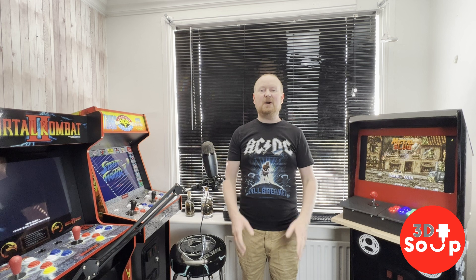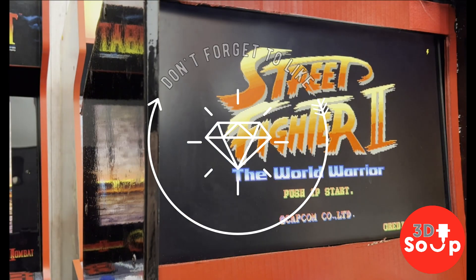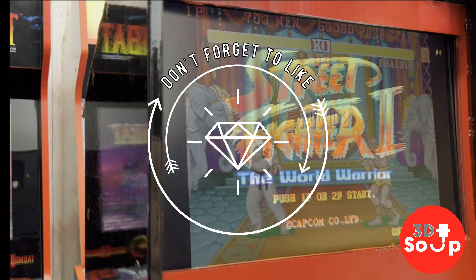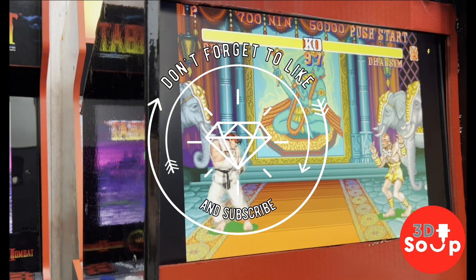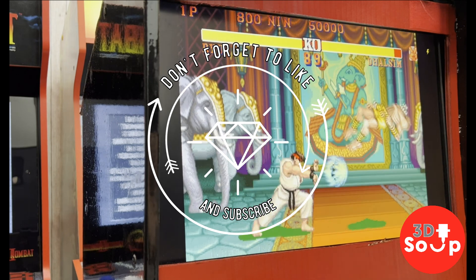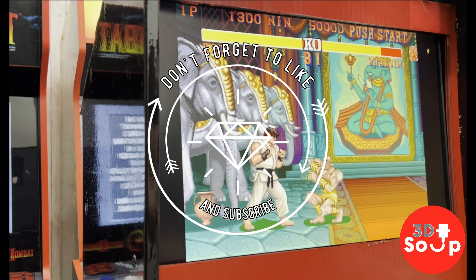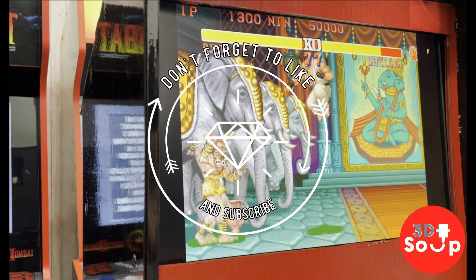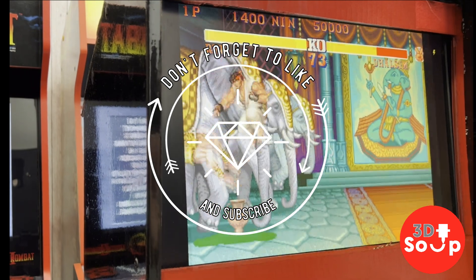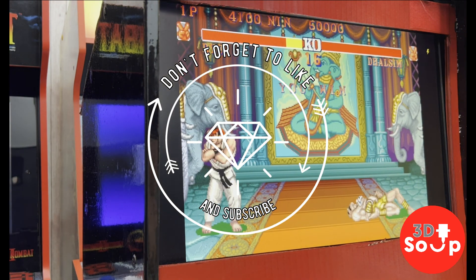Thanks for watching 3D Printed Soup. Hope you enjoyed the video. Stay happy and safe. Keep printing. We'll see you in the next one.